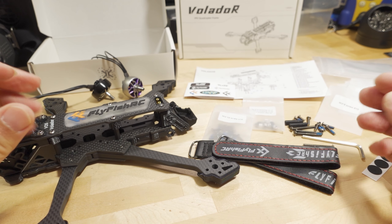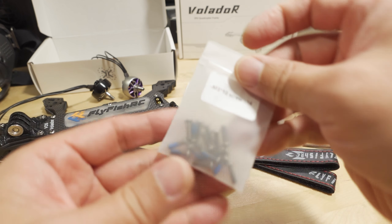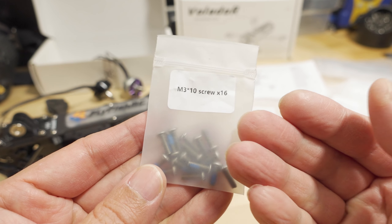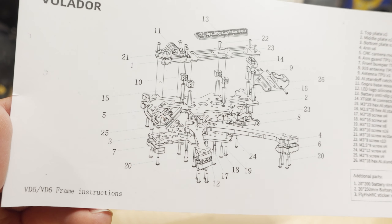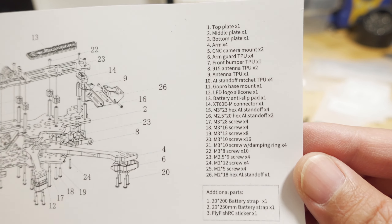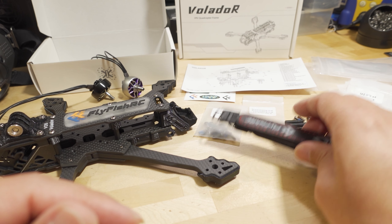Overall, when you get it out of the box, all the little screws and stuff come in nicely labeled baggies with the type of screw and the length. It's really hard not to know what to use if you follow the video instructions, and they include a complete exploded diagram with all the different parts labeled.